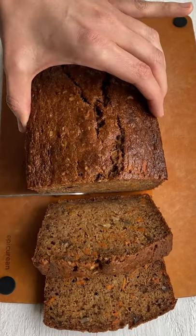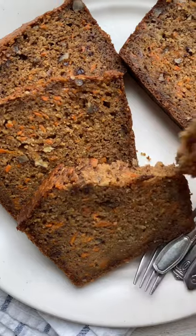The butter makes banana bread better. It's moist, buttery and so good.